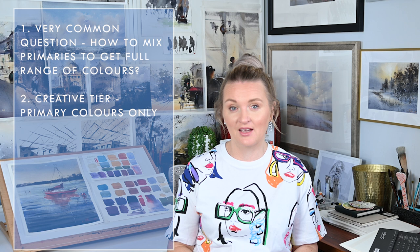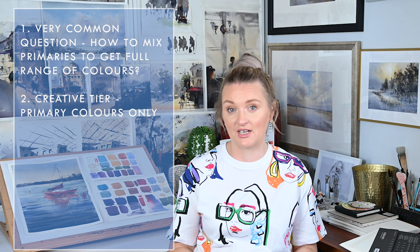The second reason: I'm moving my creative tier to primary colors only. I'm making my videos for creative tier keeping in mind that it should be beginner-friendly. I believe reducing the amount of tubes we have will definitely help with focusing on the guts of painting — tonal values and temperature. Because, for example, if you have just cobalt blue, it is easier to understand.